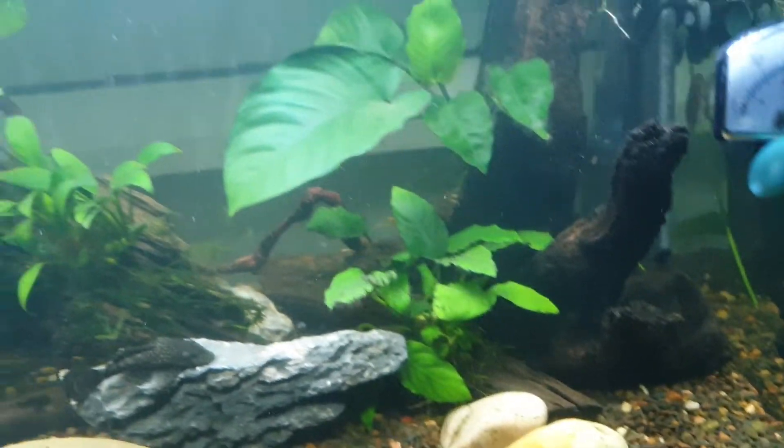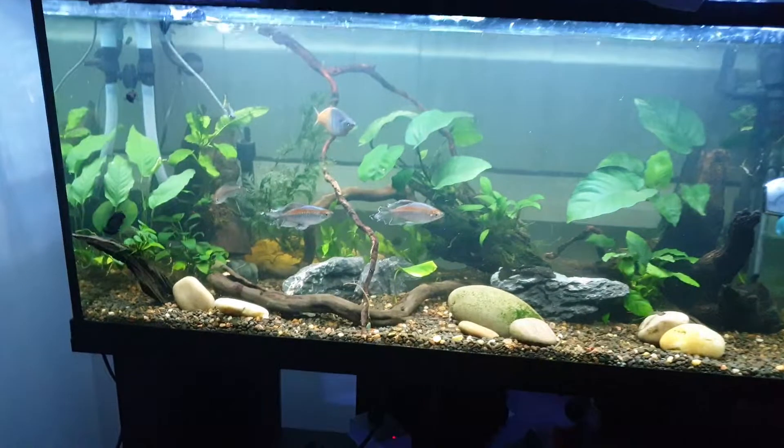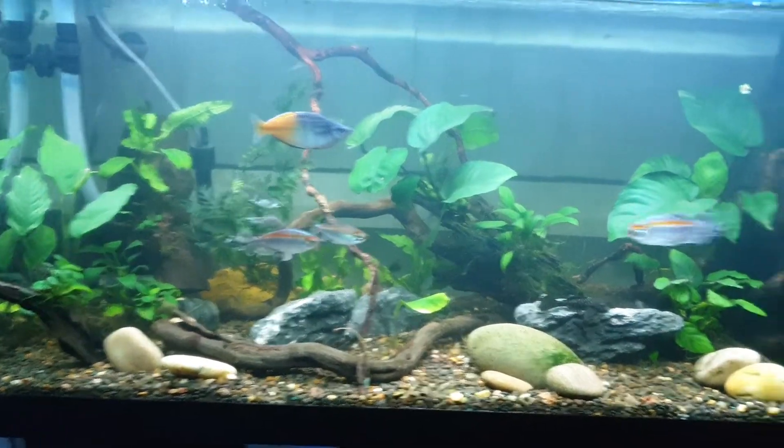It's funny because I literally just organized this whole aquascape — it was like everywhere before, and now it's kind of more organized.